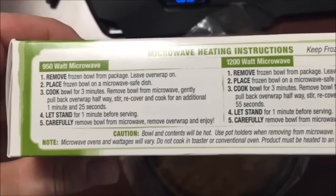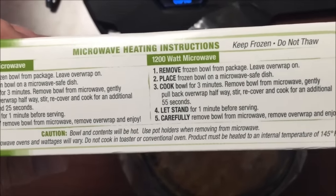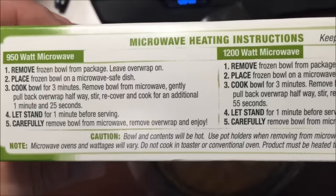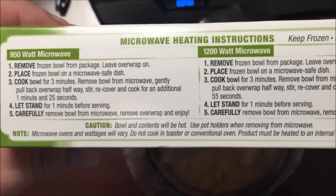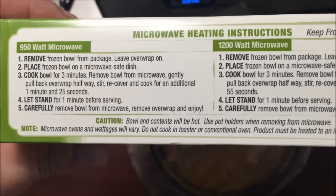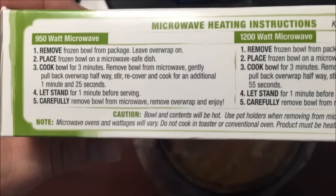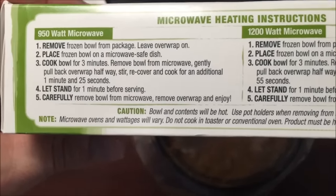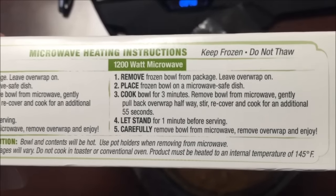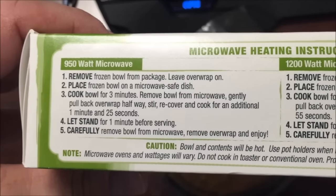They have different flavors so you can choose. For the microwave: remove the bowl from the wrap, place it on a microwave-safe dish — I'll just put it on a paper towel. Three minutes, then remove, pull back the wrap and stir, recover and do an additional one to one and a half minutes. I'll probably just do one minute extra after stirring — so three minutes, stir, recover, one minute.